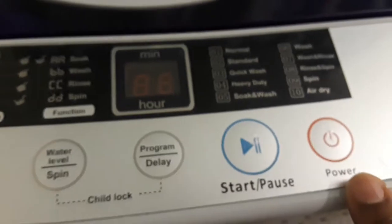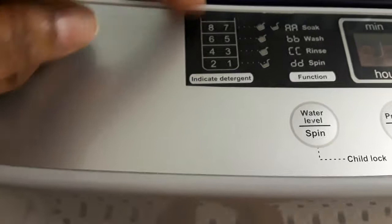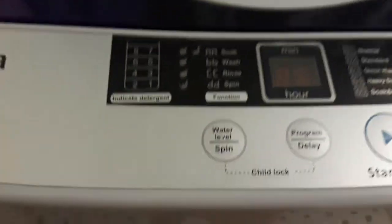It's very easy to operate this machine. All you're doing is pressing the power button, then you're going to select the water level. You can base your water level on the indicator — my water levels are usually between 6, 7, and 8.